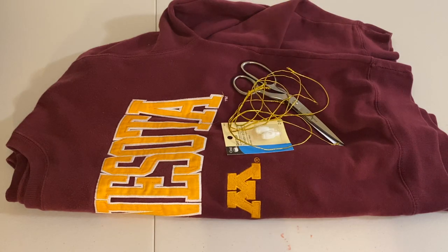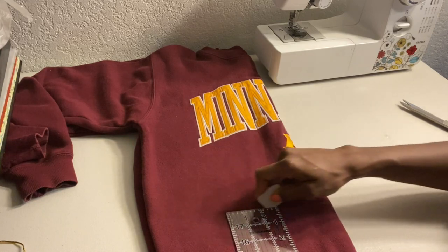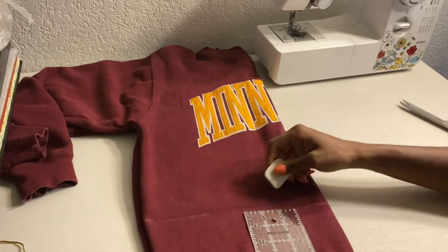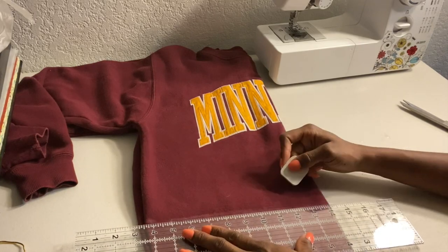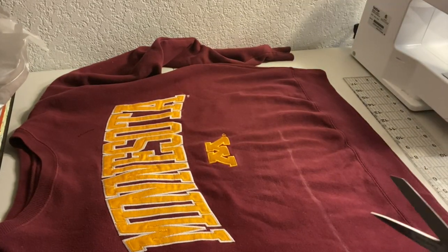With my sweatshirt folded in half, I'm going to take my ruler and chalk and mark where I want to cut. Once I got that all figured out, I laid my sweater out and started cutting straight across.